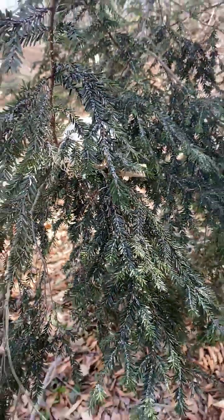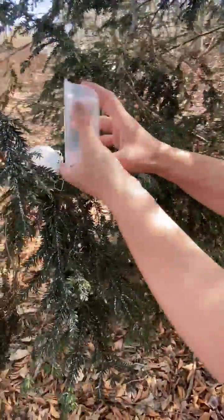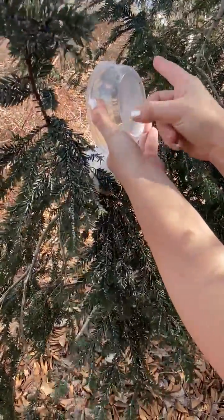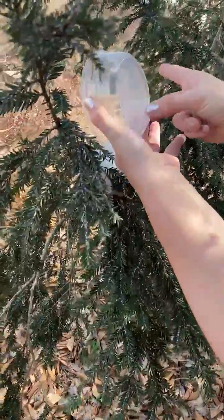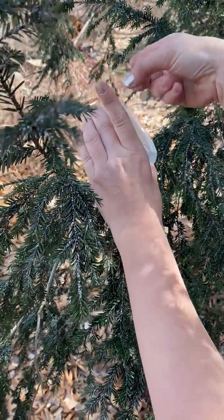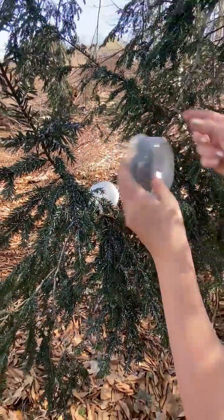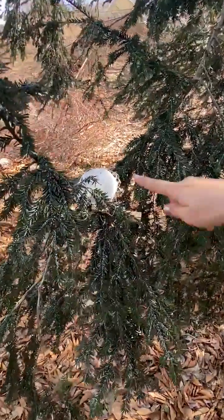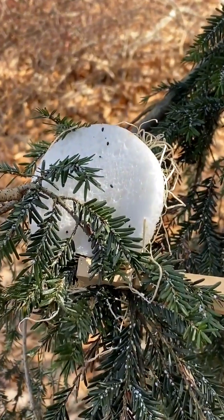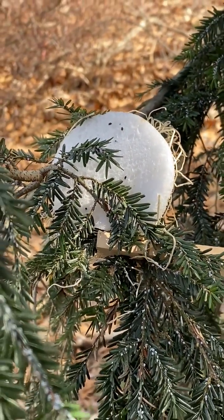Then you can take your remaining beetles that are still in the container and gently flick them onto the tree. Some will probably fall on the ground — it's okay. They're lady beetles and they do fly. All they want is food, so it will not take them long to find their way back to the foliage. As you can see, some are going to be hiding in the holes, but they will come out, especially as the sun is out — they're going to be transferring very quickly.